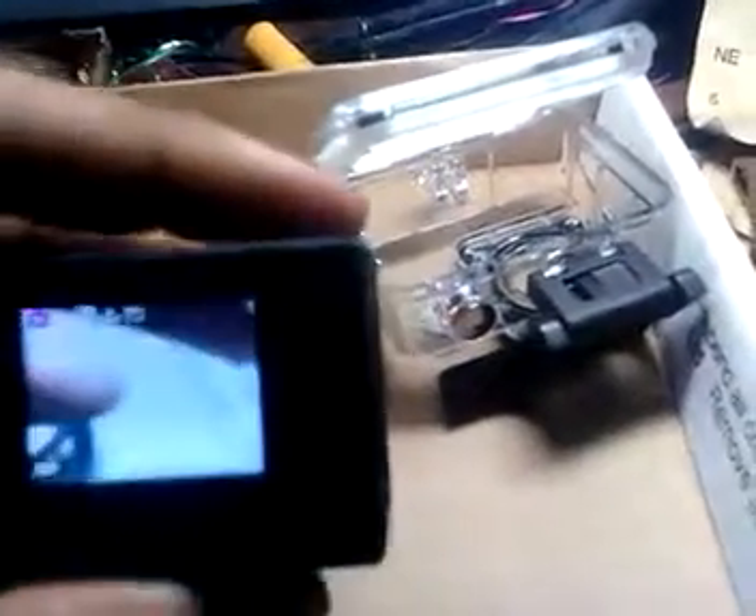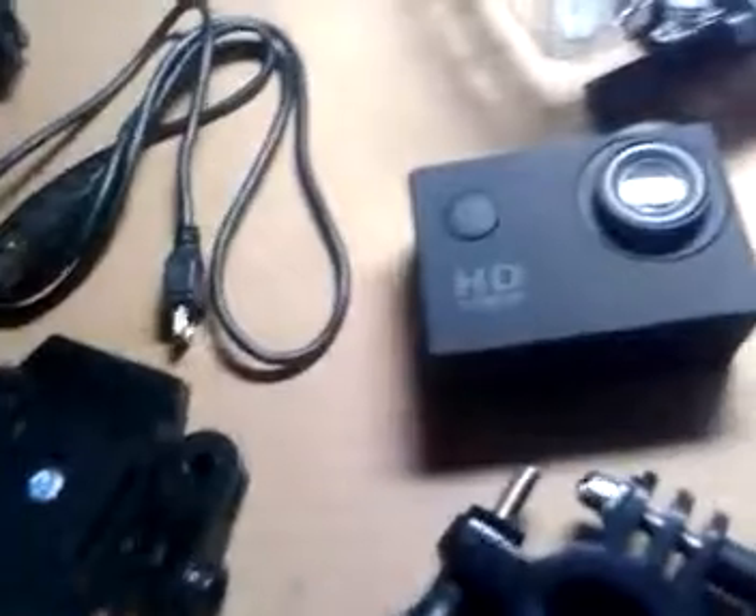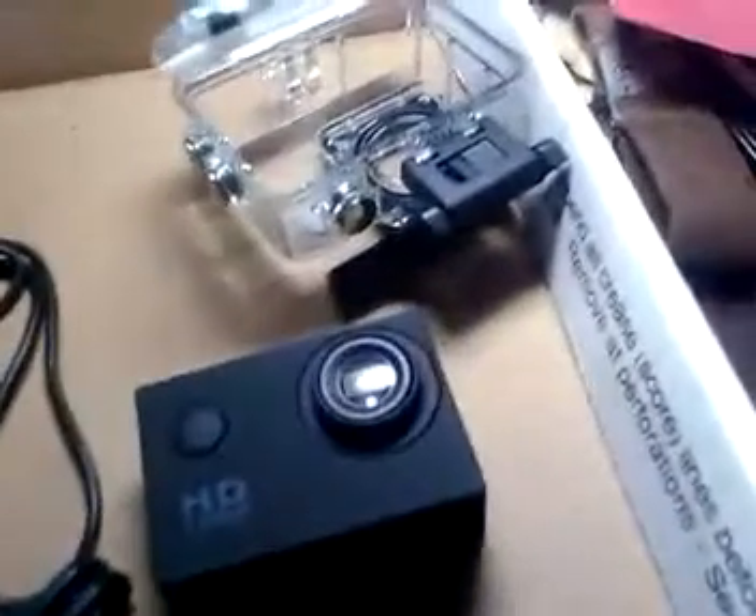Turn it on for you guys. I don't have an SD card in it. It takes videos and pictures. It comes with a manual — very good manual. Well, that's gonna be it. That's the review on my new port cam.